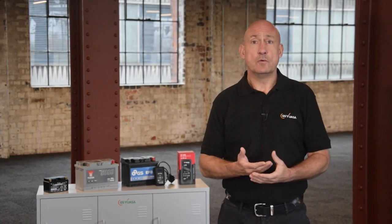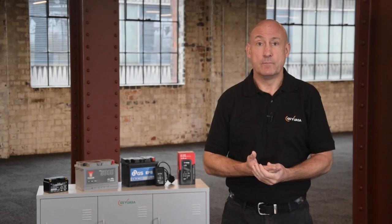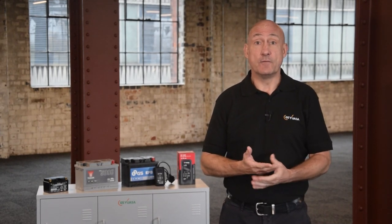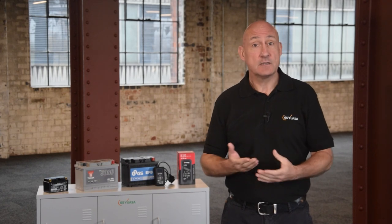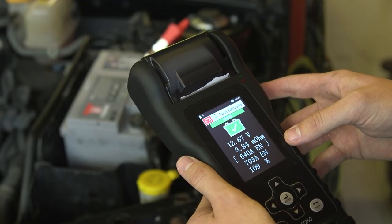A voltmeter is a useful tool to determine the voltage of the battery and check the vehicle's charging output. However, it does not provide the full picture of a battery's state of health. For this, a specialist conductance tester like the GSUSA GYT250 is needed.